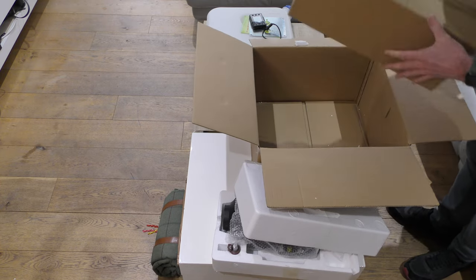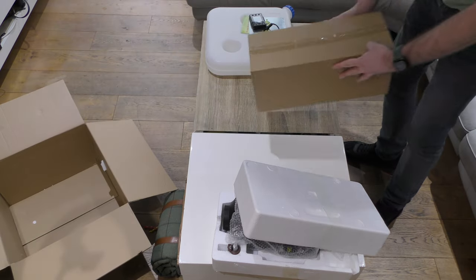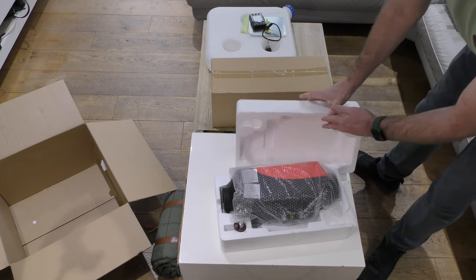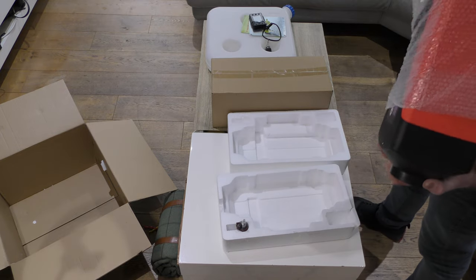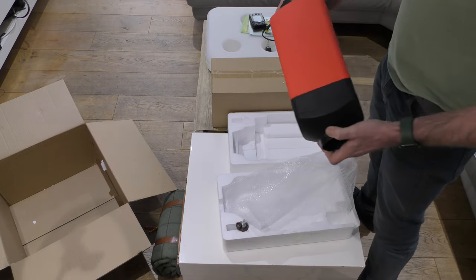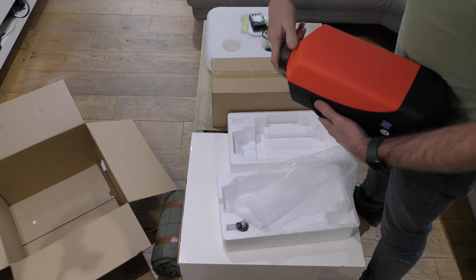I'm guessing this is the kit — let me get this box out of the way so you can see a bit more. Okay, so this is a five kilowatt diesel heater. I've constantly been watching other videos whilst choosing this.